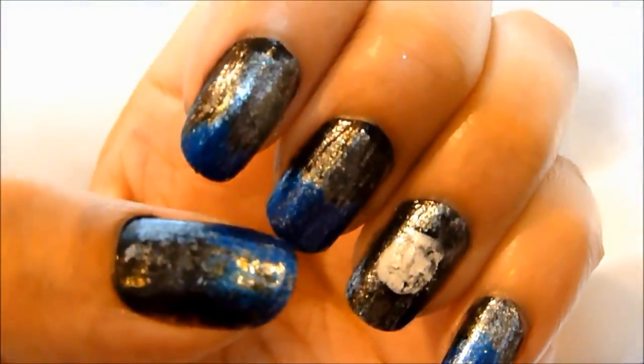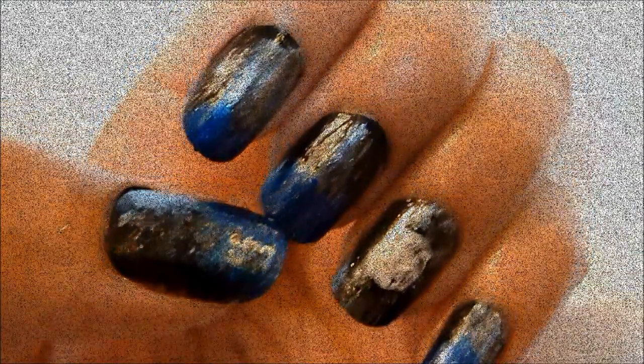Hi guys! Welcome back to my channel. In today's video, I have a nail tutorial for you inspired by the moon.